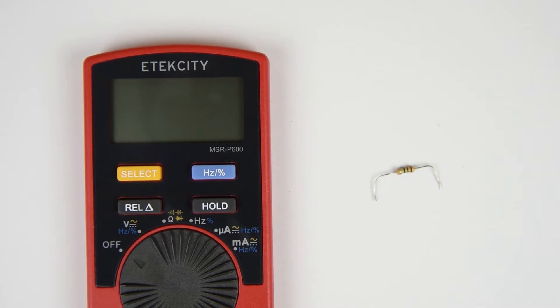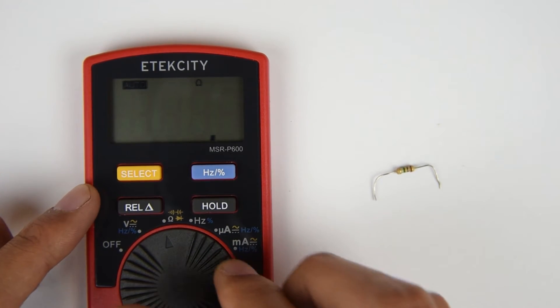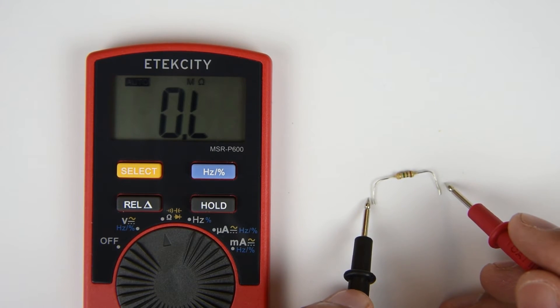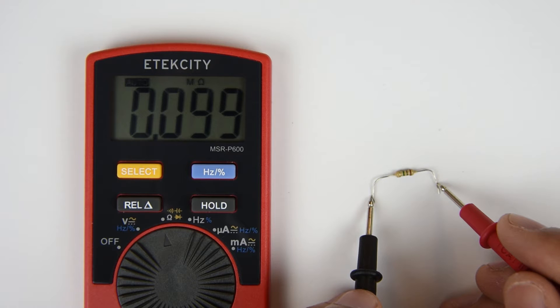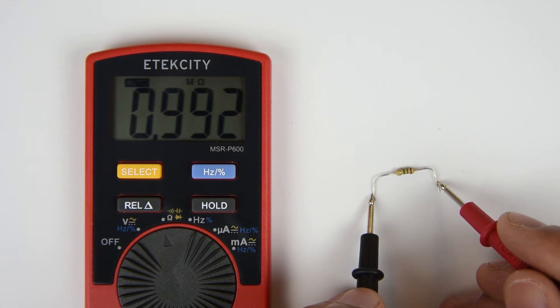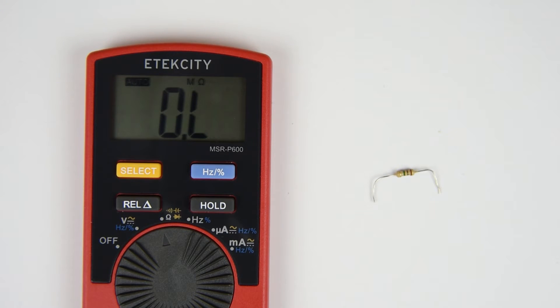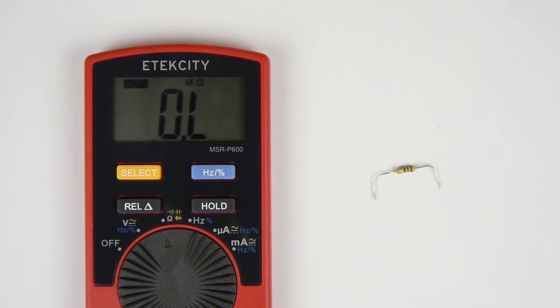Testing resistance is easy. Simply turn the switch so that it's now measuring ohms. We're going to test the resistance of this resistor. However, you can't test the resistance of an electrical object while it's still connected to a power source or a circuit board. You'll have to disconnect the device and remove the component you wish to test. Also, make sure not to measure voltages or currents when the multimeter is in this setting because you might blow a fuse doing so.